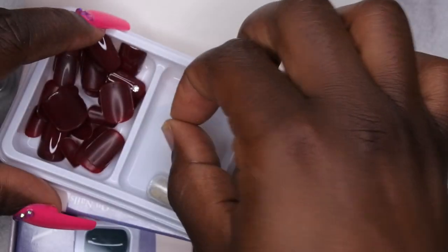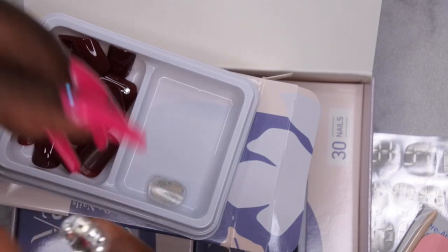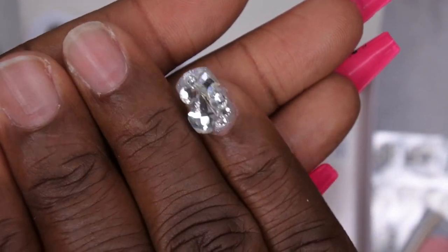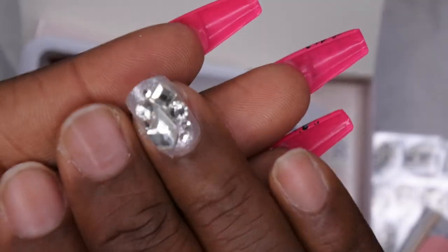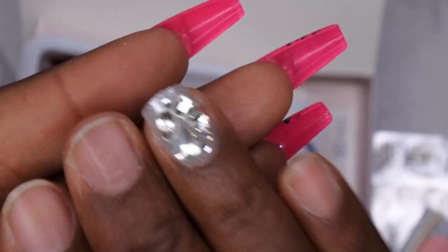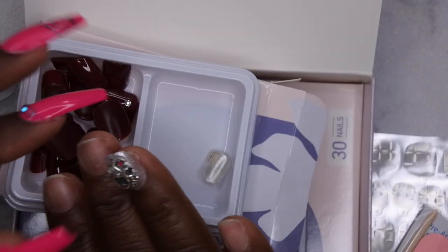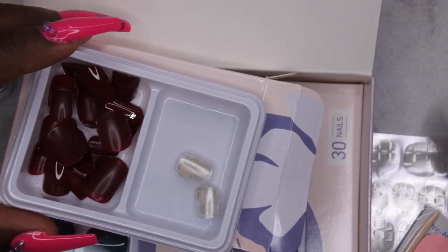I'm excited for these. This bling nail though — oh my, how cute is that? I am here for it. I love it. This might have to be the set that I do. It fits my nail beds absolutely perfectly. Yeah, I'm going to have fun with these.